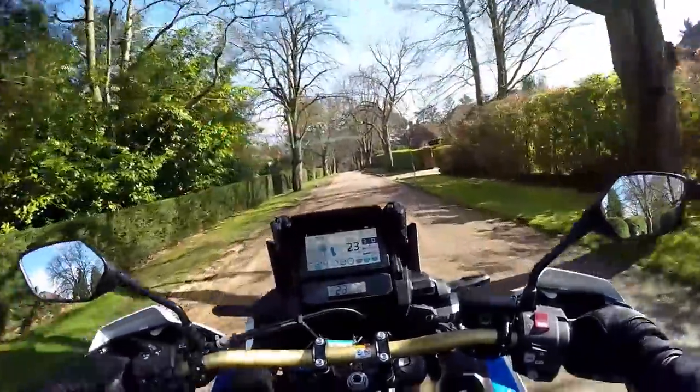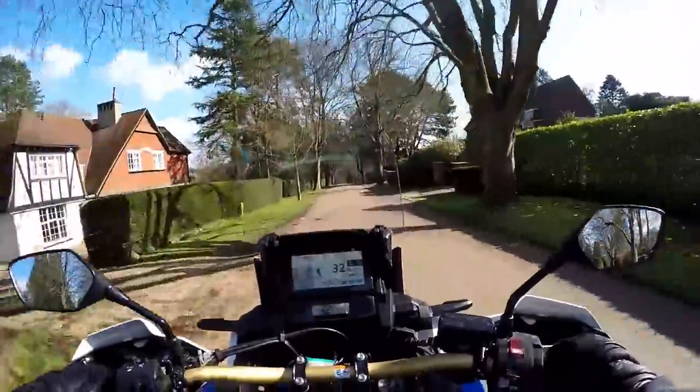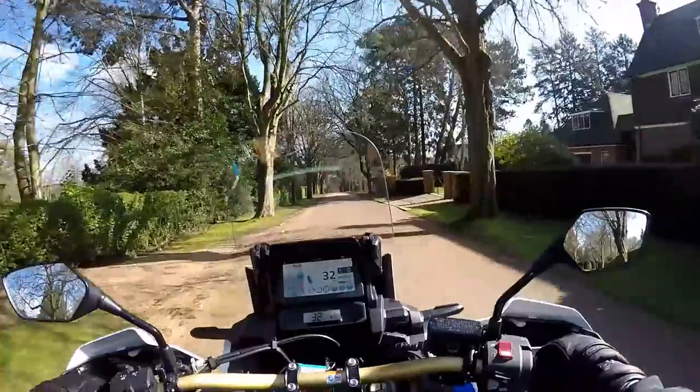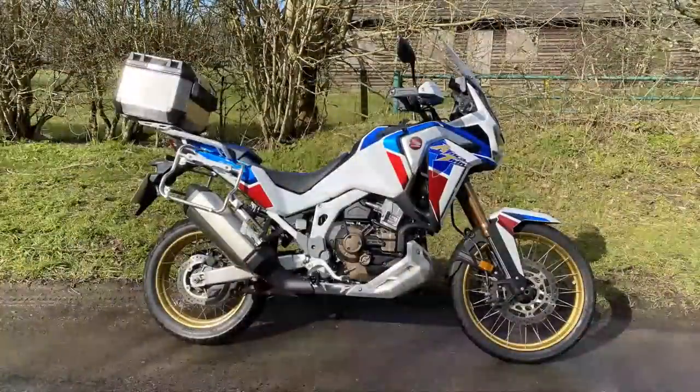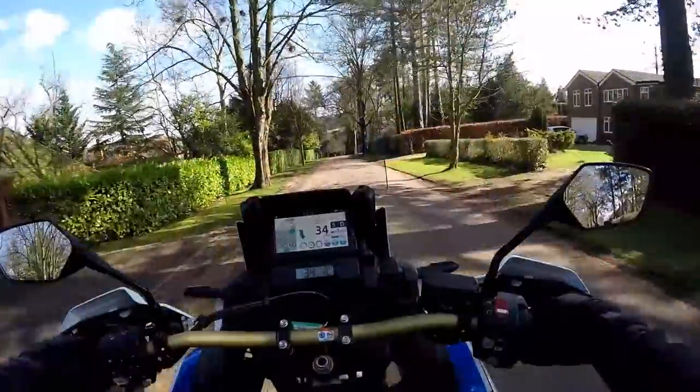Hey kids, Sebastian Fla here. Hope you're well. Out and about on a glorious winter's day on another bike review, and I'm pleased to say today I'm on a bike from Honda. This is the 2020 Africa Twin Adventure Sport. So if you're interested in this motorcycle, stick around and stay tuned.